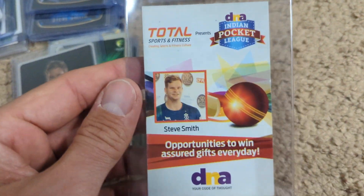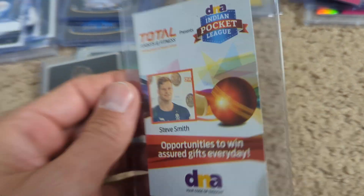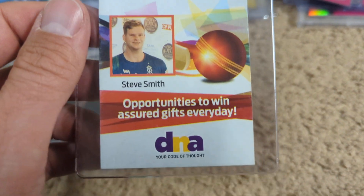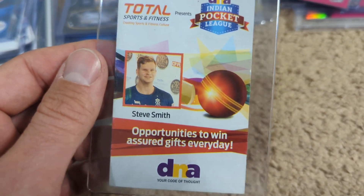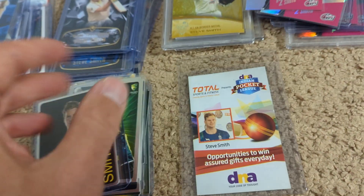My friend in India sent this to me. I don't know a ton about it, but it's a hard to find card produced in India. I would bet good money that less than 10 of these made it to Australia, and there's probably not a lot of these in India either — I thought that was kind of cool.